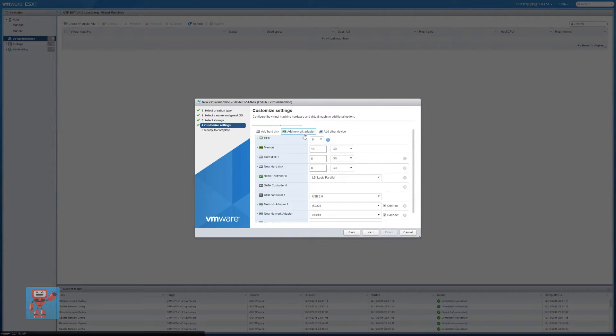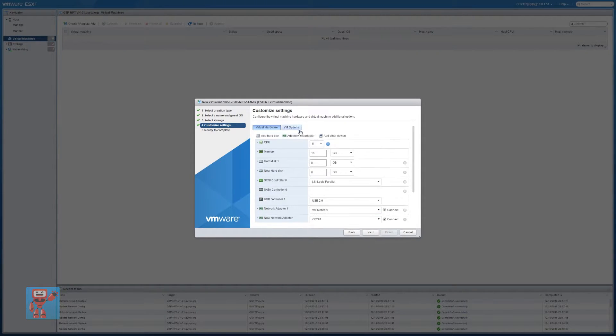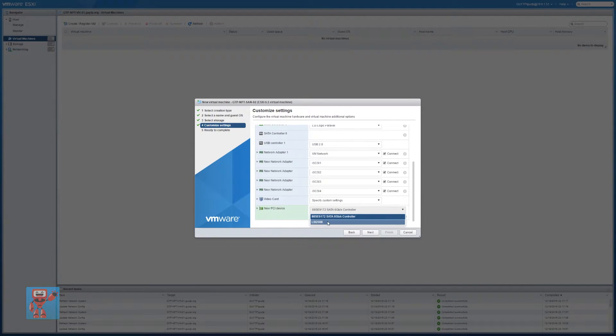We'll also add a bunch more network cards. We've got the iSCSI one, and we want to add two, three, four, and one for the management one. So we're going to have five different network cards, connecting one to each iSCSI network and one to the management one, so it pretty much matches up to the physical hardware underneath it. Finally, we're going to add another device — add a PCI device — and we are going to pass through the LSI 2008 PCI device, which is our SAS HBA. Press next, press finish.